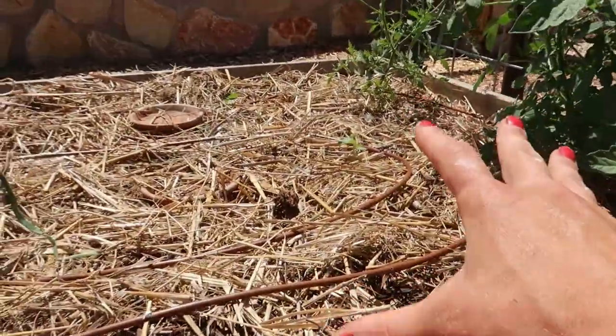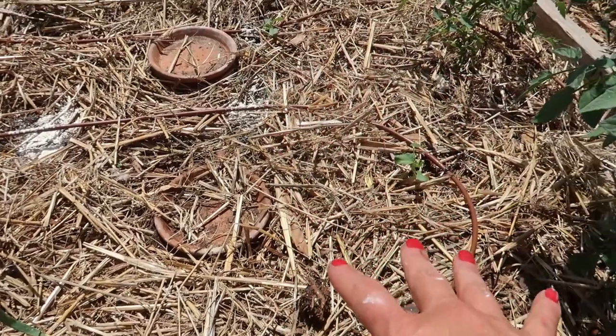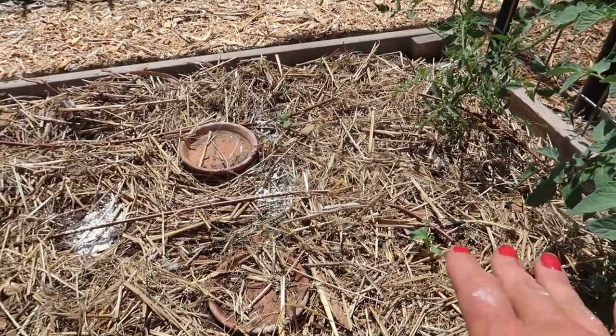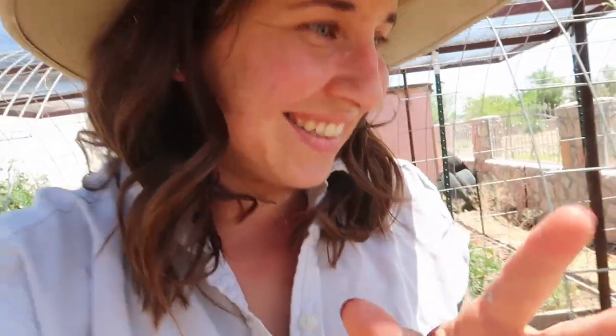I'm just hoping I put enough seeds in here that maybe the roly-polies will eat some seedlings and not others. When I harvested the first batch of garlic, I put like ten okra seeds in here and only had two come up — which is fine, they survived and look like they're doing okay. So we just got to keep that same energy for the rest of the seedlings.